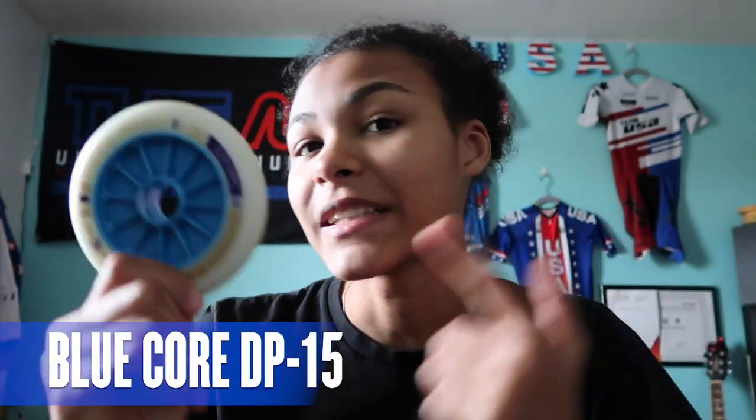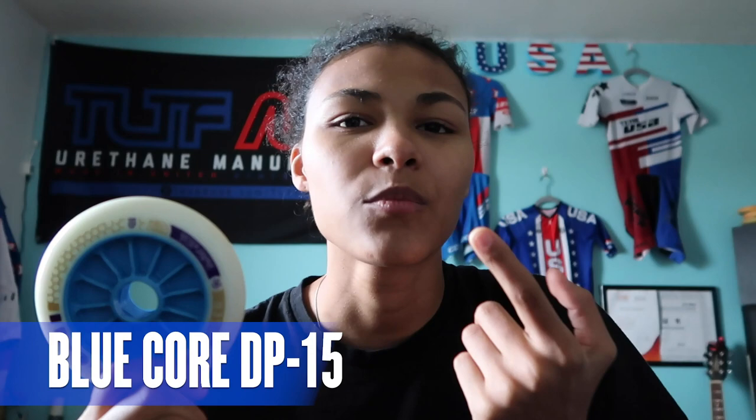So the first wheel is the blue core hub. This is actually DP-15 — from what I've learned, it was made in 2015. Instead of just getting rid of this wheel, because a lot of people liked it, they just kept it and made a newer Honey Badger wheel.